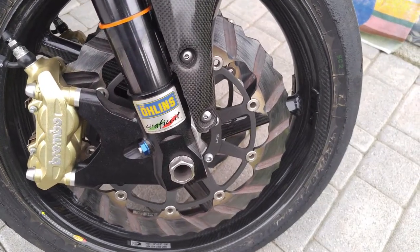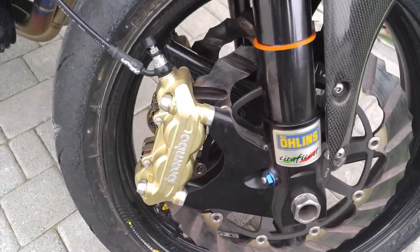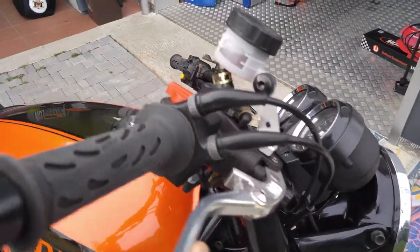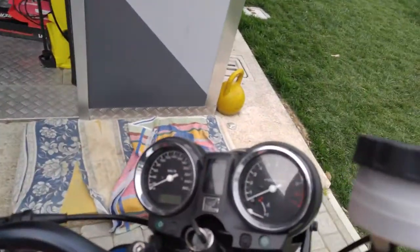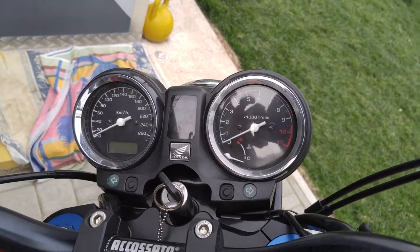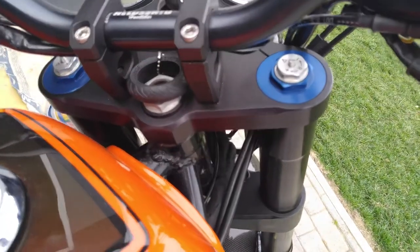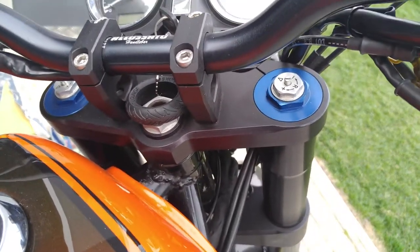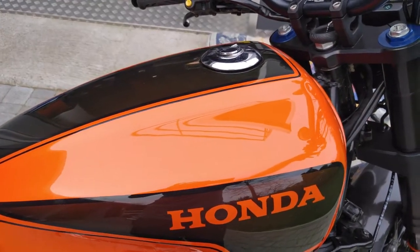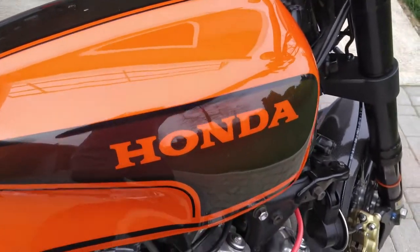Butterfly braking discs, BST carbon wheels. Up front we have a Braking unit, then a CB500 cockpit with a digital Akosato handlebar display — handmade CNC. It has a Lamborghini triple-paint orange finish with a color that changes orange to black depending on the sun.